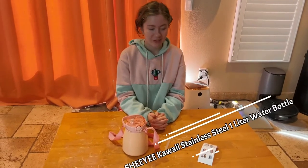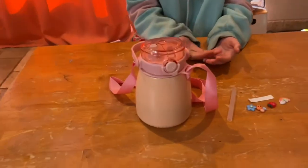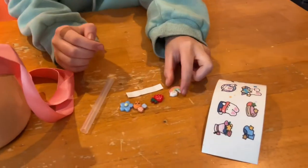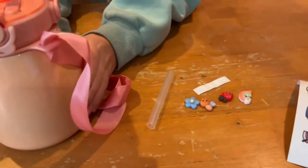Hi, today I'm going to be showing you this Shigi Kawaii Stainless Seal Water Bottle. As you can see, it comes with stickers and these like 3D stickers kind of, and these little pieces to put on the back. Here is the water bottle itself.